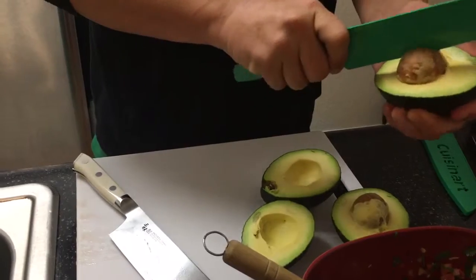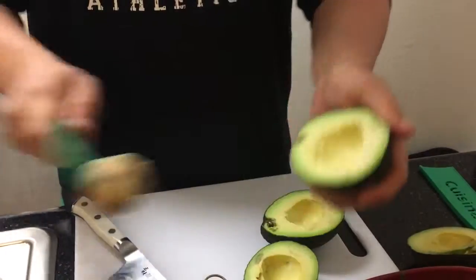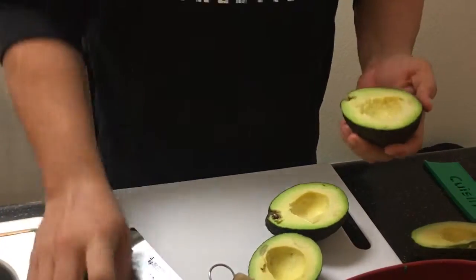I'm just going to take the seed out, give it a little turn. That's all you do — get the seed out, see that? Whack it, and a little turn. It comes right out.